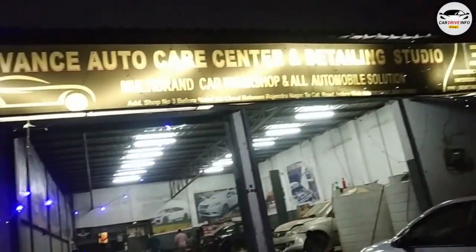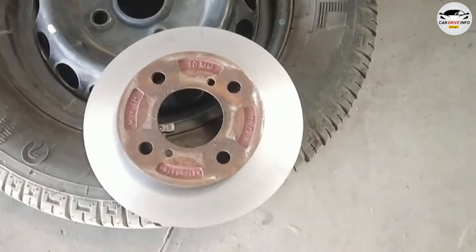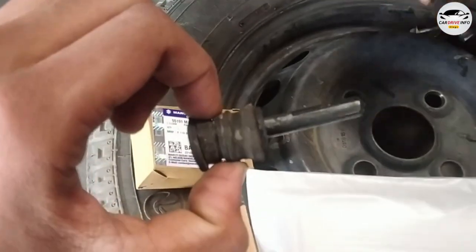So guys, today is the next day. We got the car in and had the disc faced and the caliper pin changed.